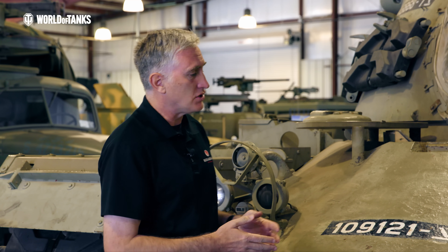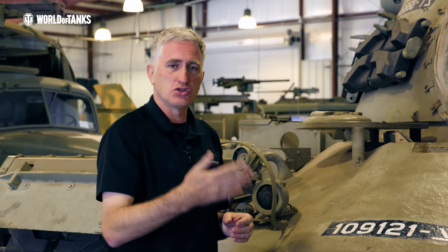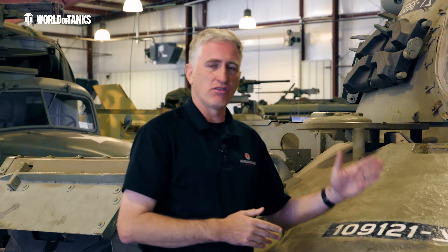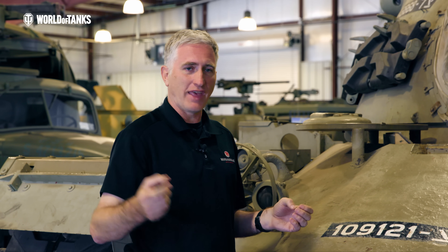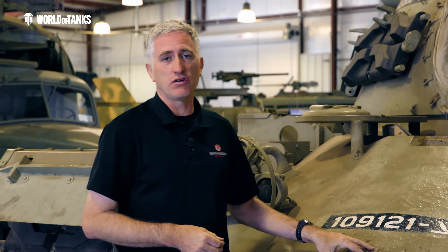One of the disadvantages of the thinner armor on the corners is that if you get shot at from anything other than straight ahead, your armor is actually weaker. Whereas if you have a straight edge — like on an M60 — your weakest point is from the direct front, and anything even slightly offset increases the effective armor thickness. So for this particular tank: keep front towards enemy.